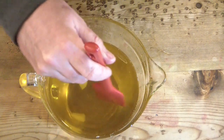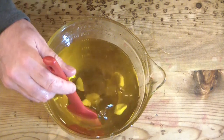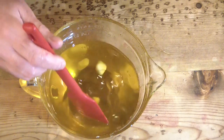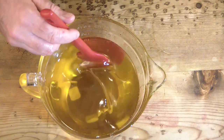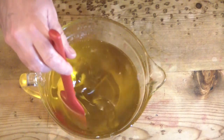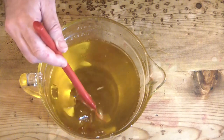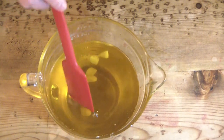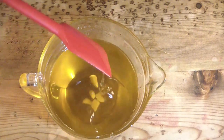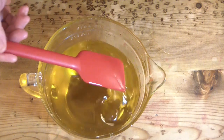I'm just letting the cocoa butter dissolve here in the warm oils. This is just a very gentle soap — it's not heavily fragranced. It has just a touch of bergamot and just a little bit of rosemary, but very little. The scent is going to be very, very faint, but I think she will like it. I hope so.